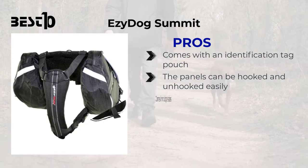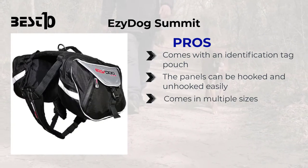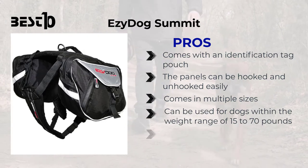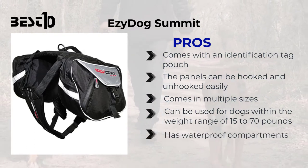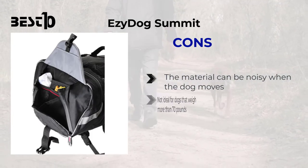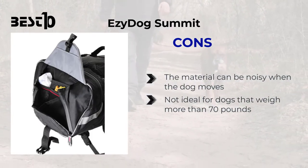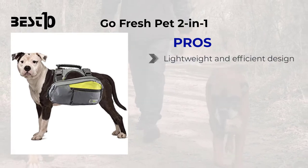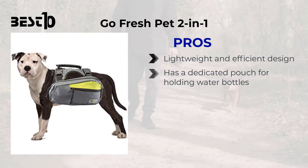Easy Dog Summit: pros — comes with an identification tag pouch, the panels can be hooked and unhooked easily, comes in multiple sizes, can be used for dogs within the weight range of 15 to 70 pounds, and has waterproof compartments. Cons — the material can be noisy when the dog moves, and it's not ideal for dogs that weigh more than 70 pounds.